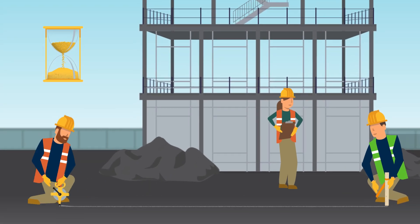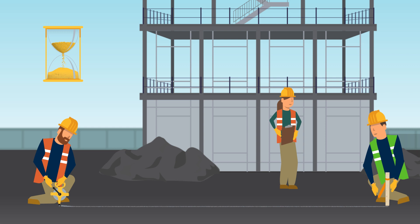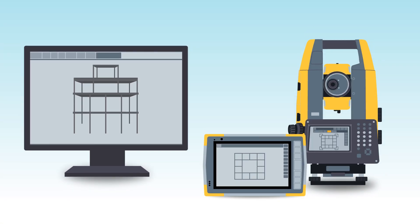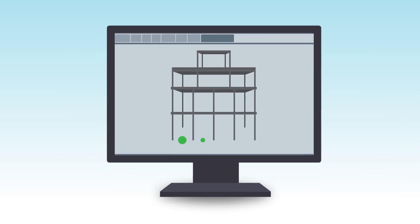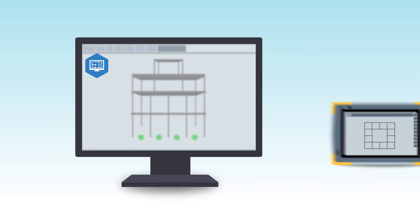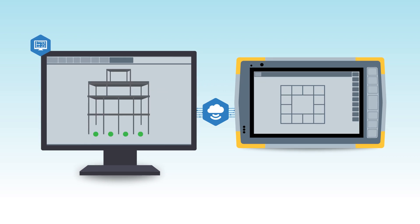Replace your time-consuming, labor-intensive tape measure layout procedures with TopCon's seamless layout workflow. No need to dimension drawings. Instead, create points using TopCon's Point Manager in AutoCAD or Revit and upload directly to your tablet to bring to the field.